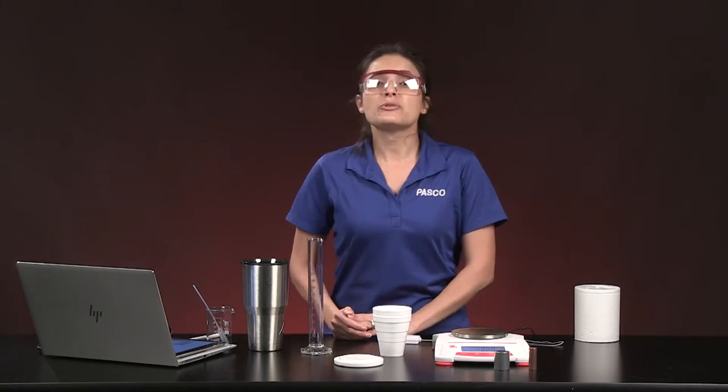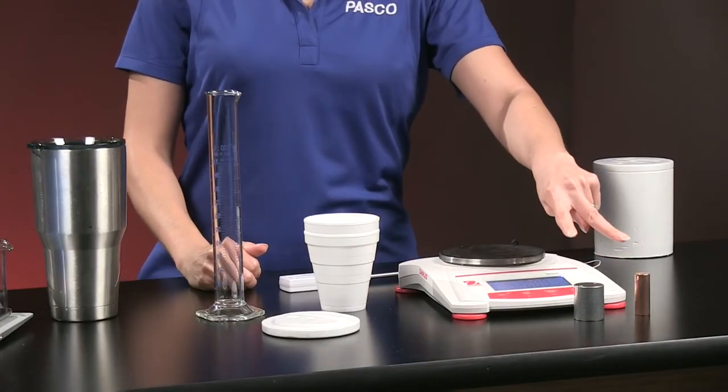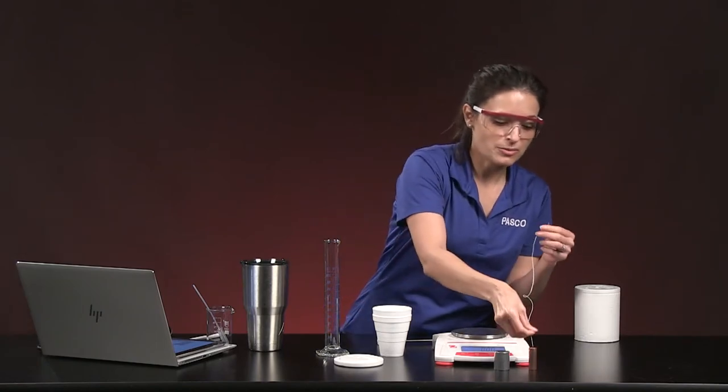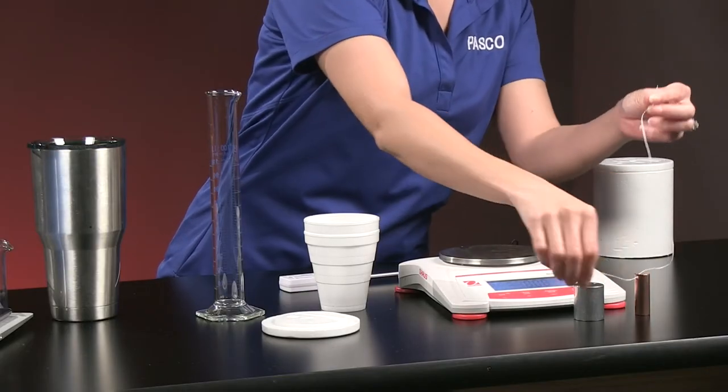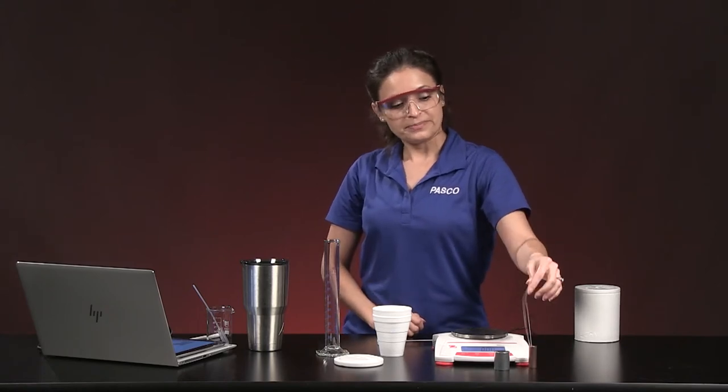We're using the ability to hold or transfer energy to determine the identity of an unknown metal when we put a piece of metal in a calorimeter with some water. Here are the materials we need. I have two metal samples — don't know the identity of them yet. I have a digital balance and a piece of string, because my metal samples have a hole to thread a string through.